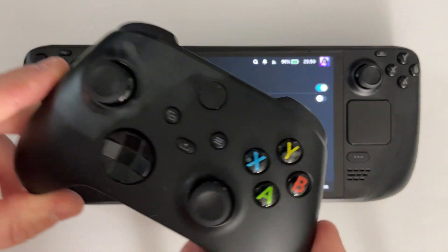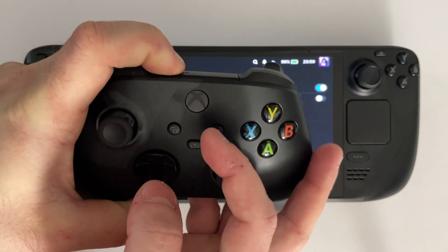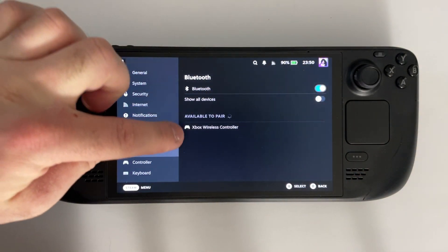At this point, you can grab your Xbox controller and press and hold the pairing button on the top. You'll know it's working if you see the light flashing on the front, indicating it's in pairing mode. If it's not flashing at all, check and make sure you have a fresh pack of batteries in.